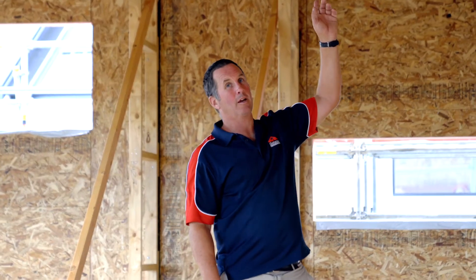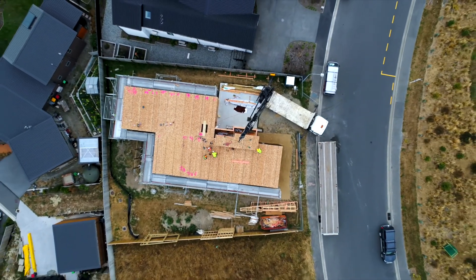We obviously stood the outside walls up first, and then we stood the internal frames in preparation for the roof panels, which is quite different to a normal construction when you would stand all of the ground floor framing and then stand trusses up. So you can see that the processes are slightly different. Up here we can see how big the span is — I think it's over 11 metres.